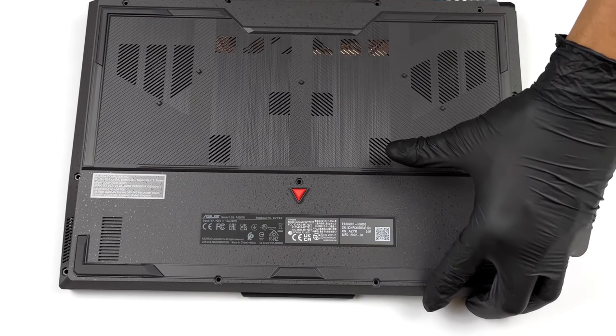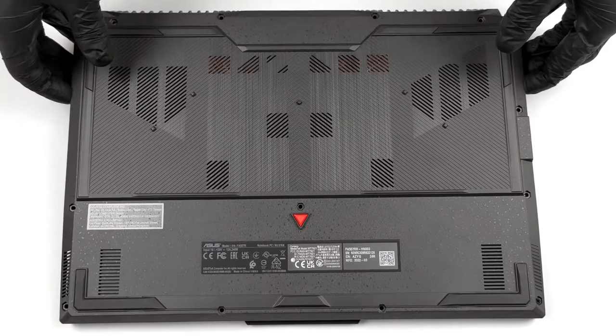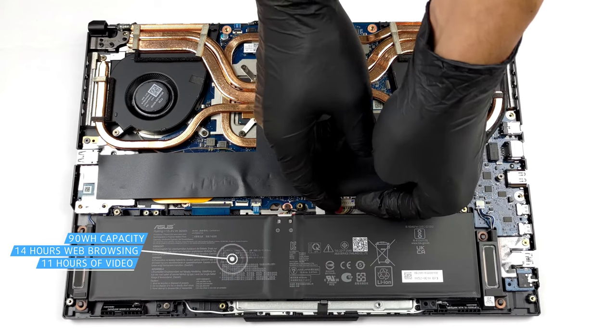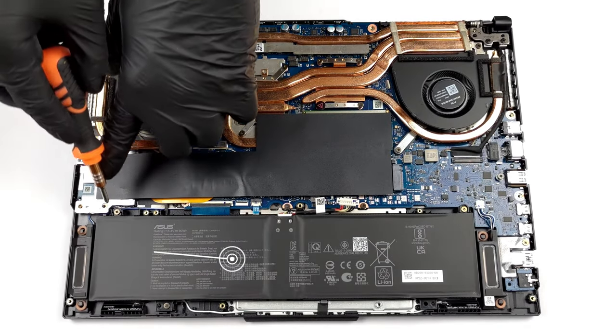Battery life is often put on the back burner when making gaming notebooks, but here we have a pretty big 90Wh battery pack. It can run the machine for a record-setting 14 hours and 10 minutes of web browsing, or 10 hours and 50 minutes of video playback. This is an exceptional result.